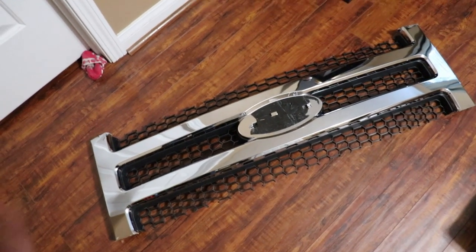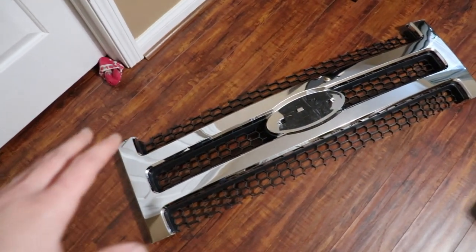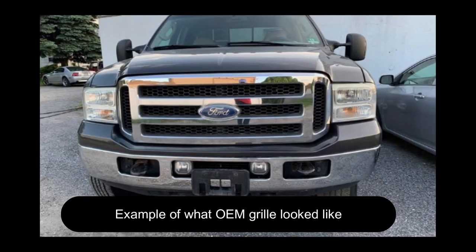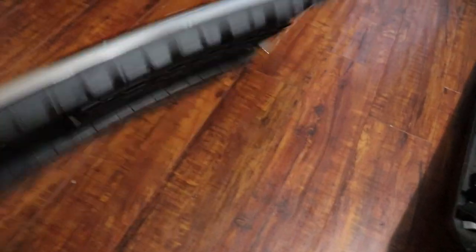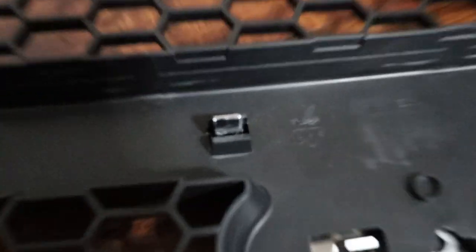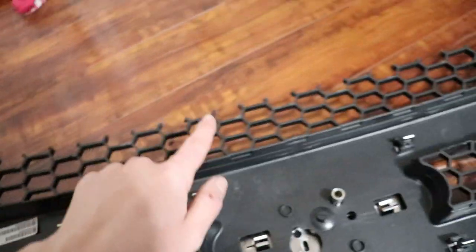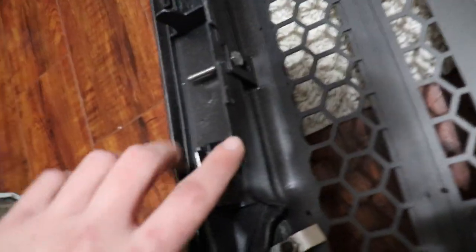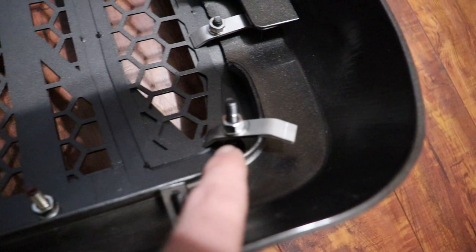I'm going to throw up a picture on the screen of what the grill used to look like, so I can explain how to cut it apart to get the Overkill Fabrication grill overlay to work correctly. As you can see, you cut along the two top bars, and on the back side you leave the plastic overlay that has the clips — leave that connected. You just want to cut on top of the honeycomb and leave that plastic piece.